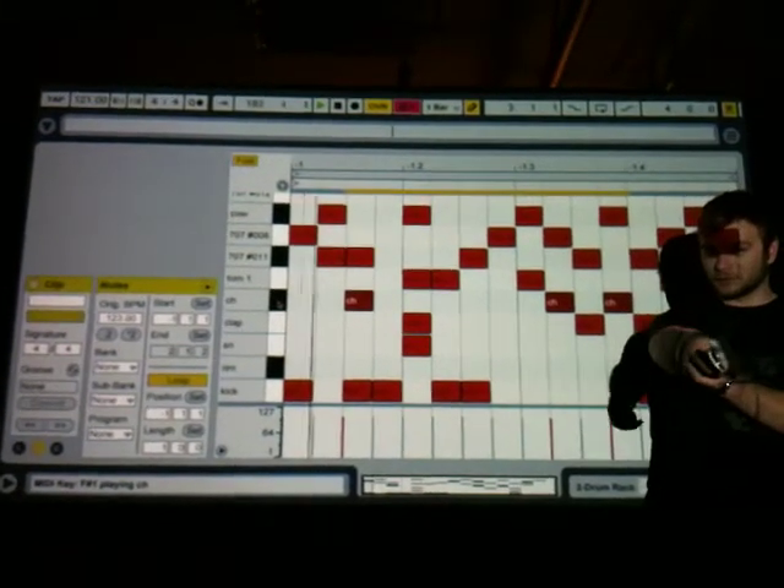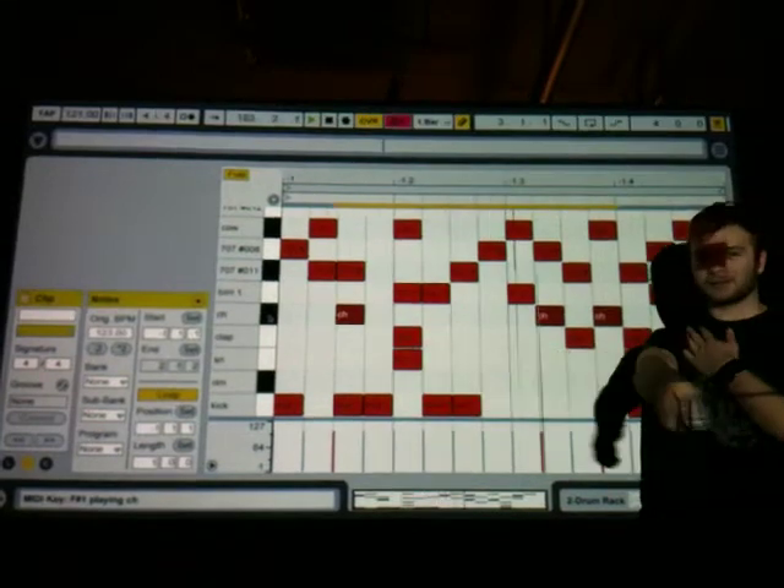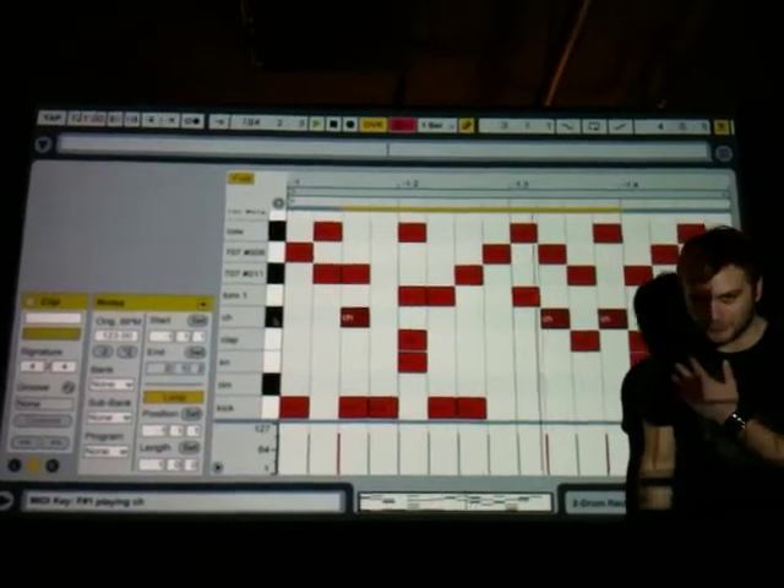More videos coming soon. This is the future of music and live performance technology. Thank you.